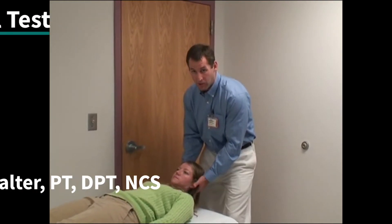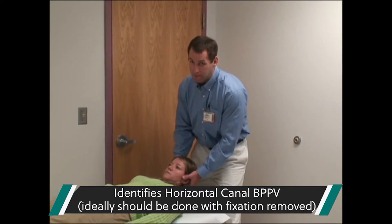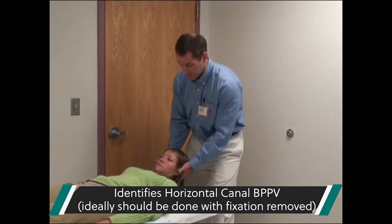I'm going to demonstrate a roll test. This is to identify horizontal canal BPPV. This should ideally be done with fixation blocked, either with Frenzel lenses or infrared goggles on. We'll remove them for the purposes of this video.